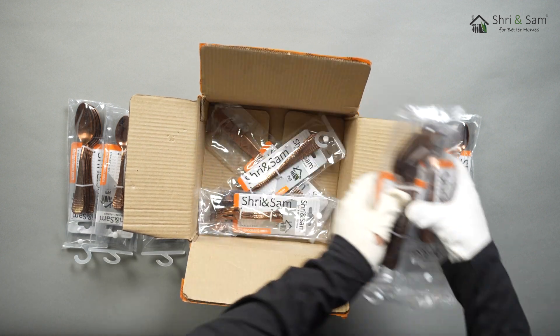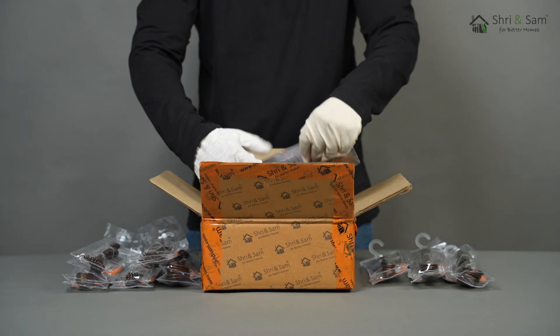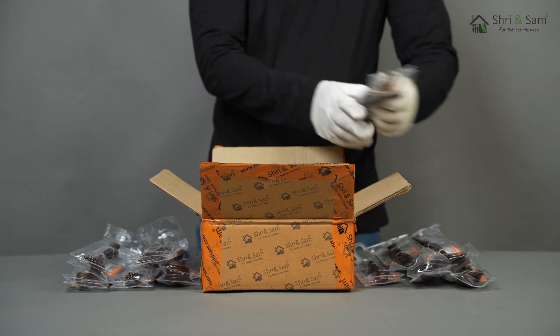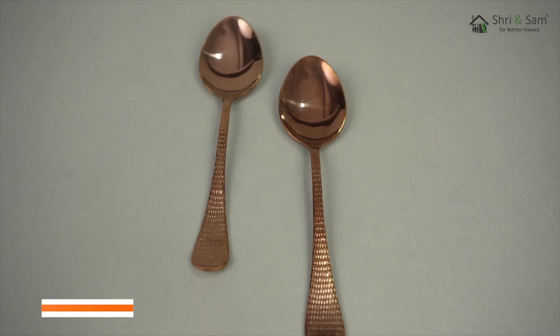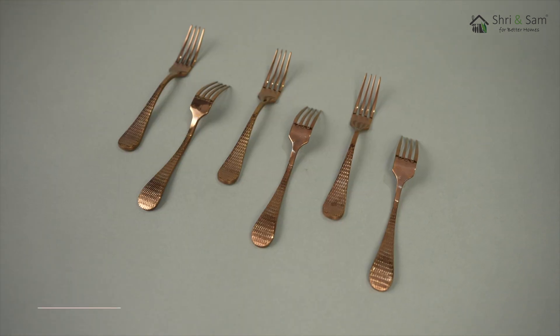This cutlery set has the ideal thickness to it which makes it perfect for eating. This cutlery set can be perfect for gifting on any type of occasion. Shri & Sam adds value to your cutlery collection with this cutlery set. This cutlery set can serve well for every meal.